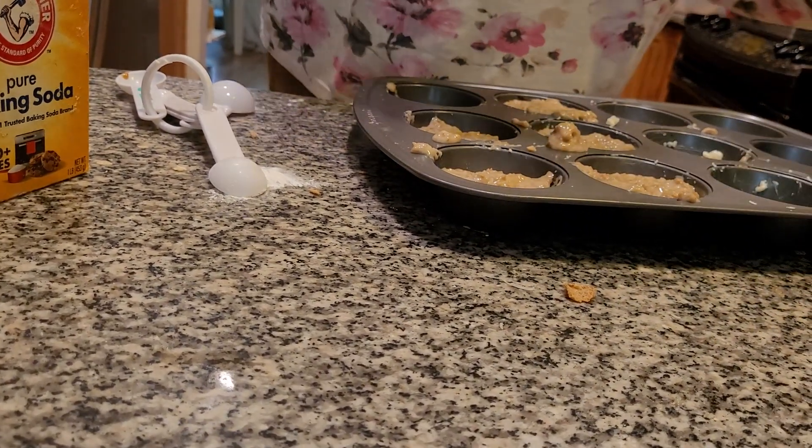You want them big-sized muffins, folks. You really do. Put this in the oven and bake for about 20 minutes.